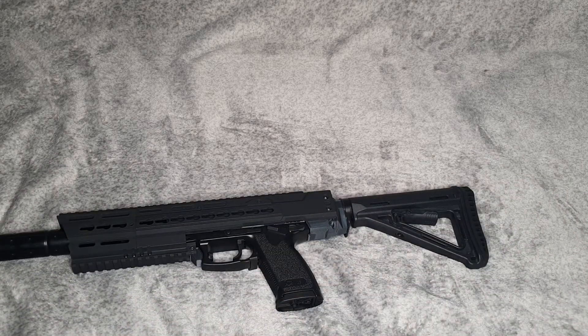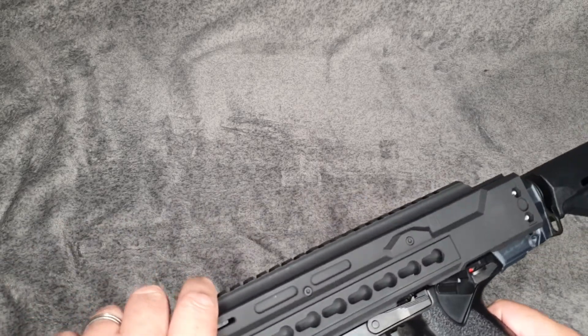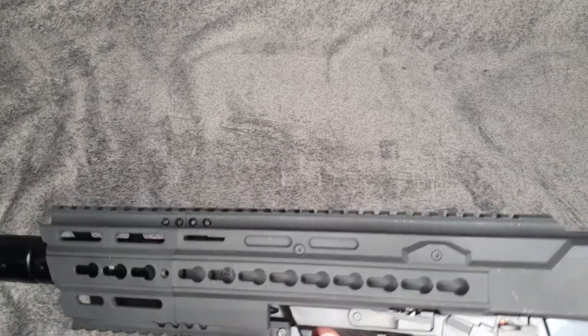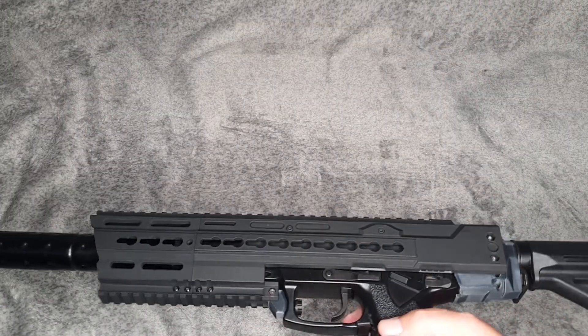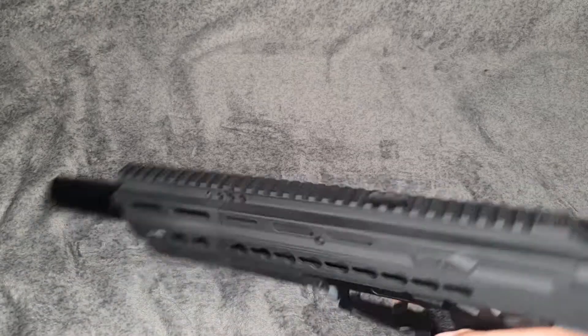As easy as that — honestly, it's not difficult, it's absolutely brilliant. It fits very well. There's a little bit of play, to be honest, but I'm quite glad about that because I really don't want it damaging the Mark 23. Nice and snug, quite happy with that.